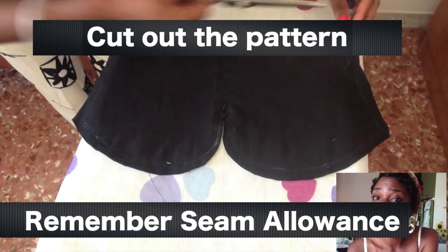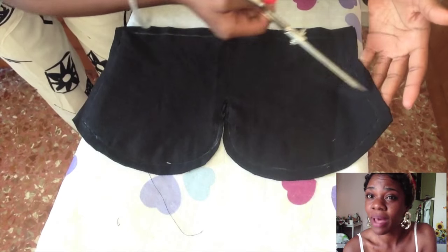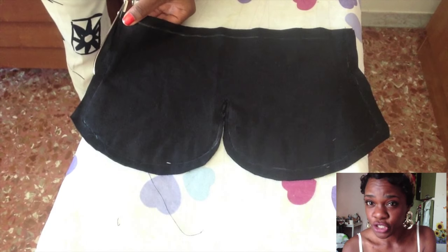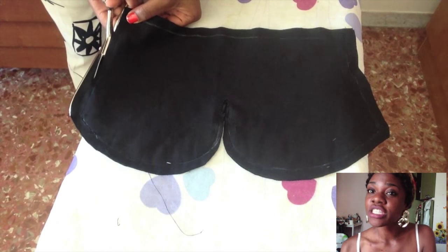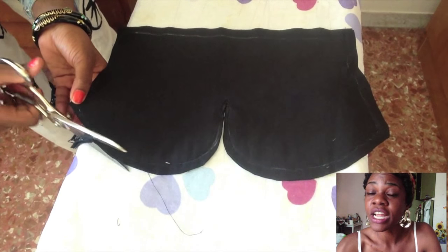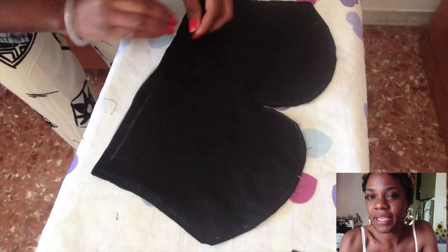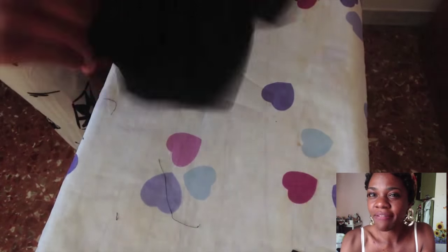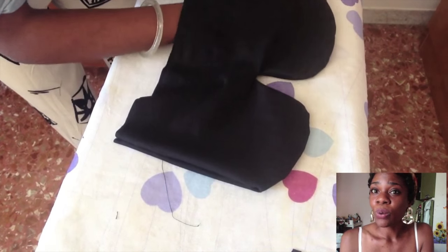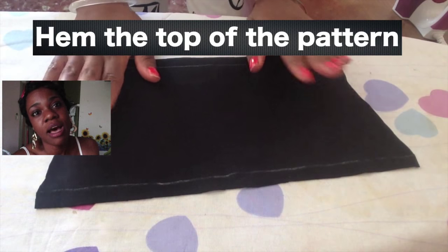After you've cut it out, sew along your marked line — in my case the white line. Sew only the sides and the top, not the bottom. After sewing the top and sides, cut off the extra fabric. Then turn it inside out — it should look kind of like a pita bread — and you'll have a neat, professional-looking finished edge. After turning it inside out, iron it flat.